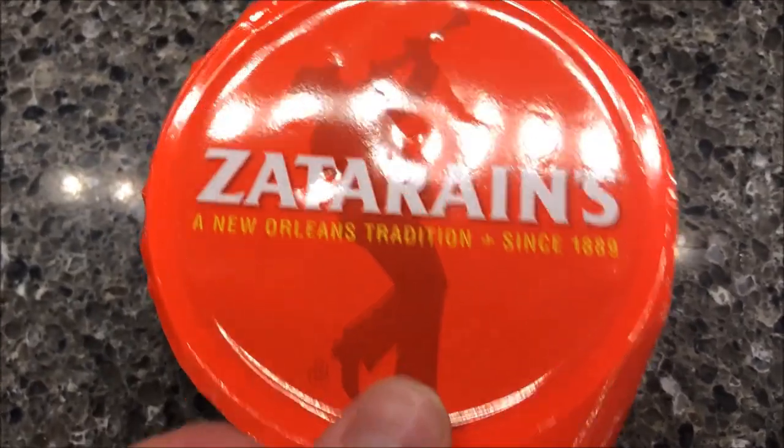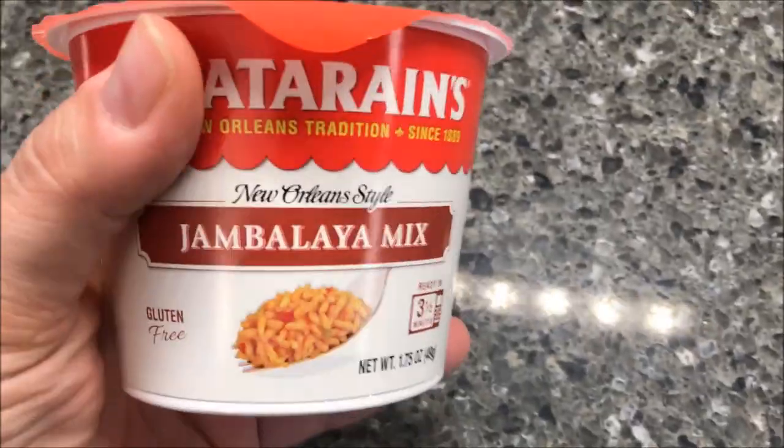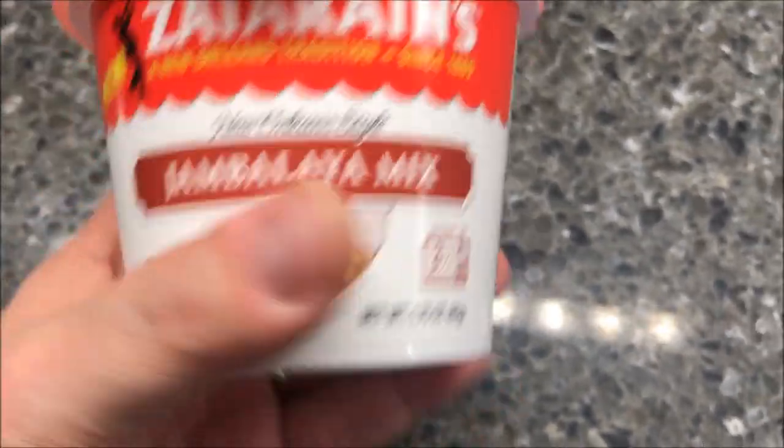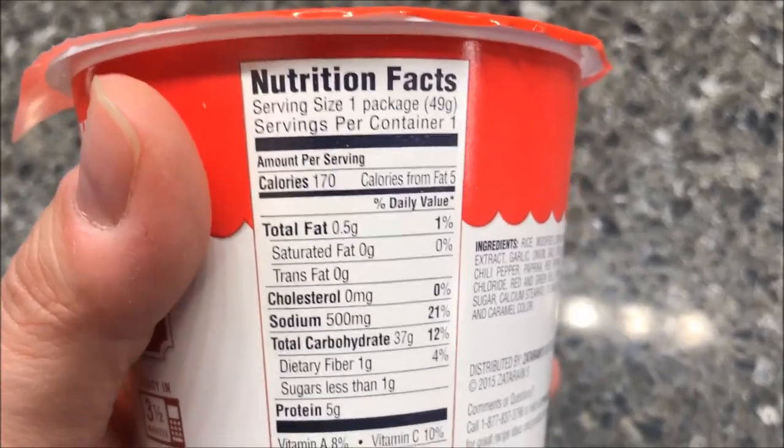Hey guys, welcome to another lunchtime review. Today I'm going to try the Zatarain's New Orleans Tradition. It's a jambalaya mix meal, New Orleans style jambalaya — basically a rice meal. It says it's new but I've had this for a little while so it's probably not new anymore.